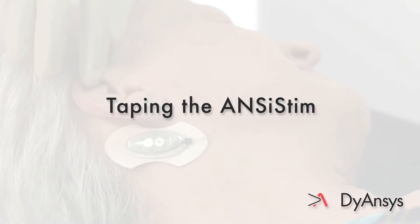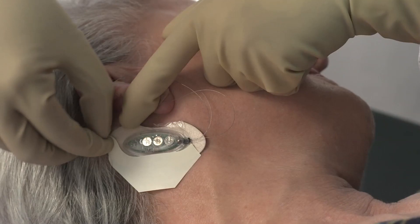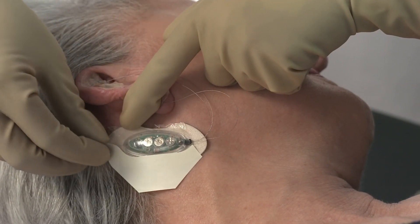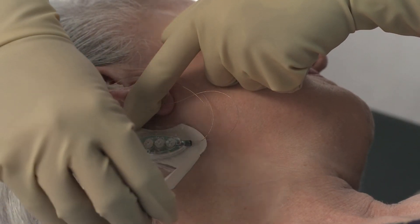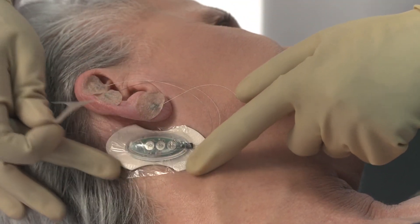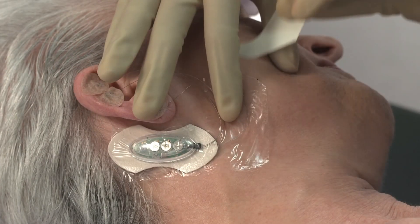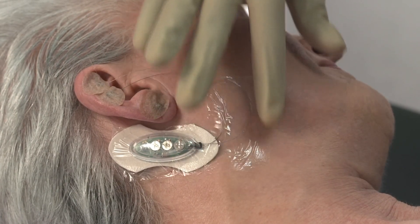Taping the ANSYSTEM. Cover each needle with the supplied oval adhesives. Cut the Tegaderm tape into two pieces. Position the first piece over the ANSYSTEM control module. Apply the second piece of Tegaderm tape over the wires.